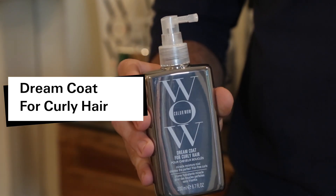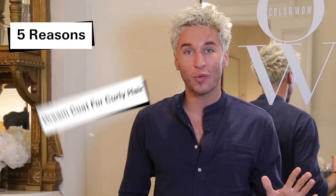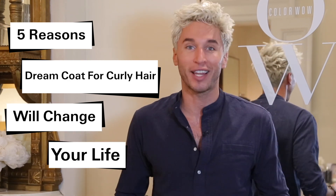Alright all my curly hair girls, I am here with ColorWow and we are launching a new product that I am so excited to tell you about. It is Dreamcoat for curly hair. I'm going to give you five great reasons why this is going to change your life.